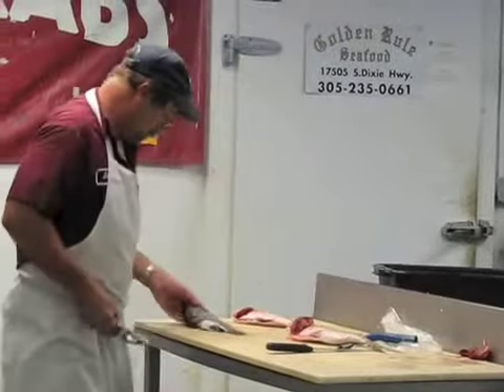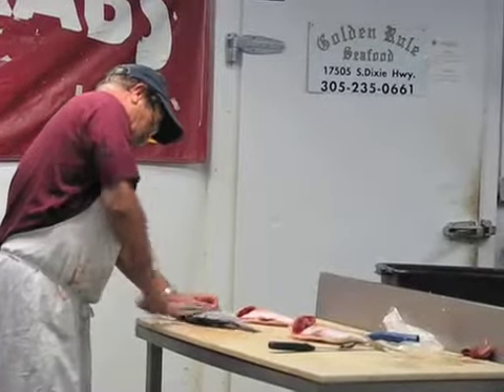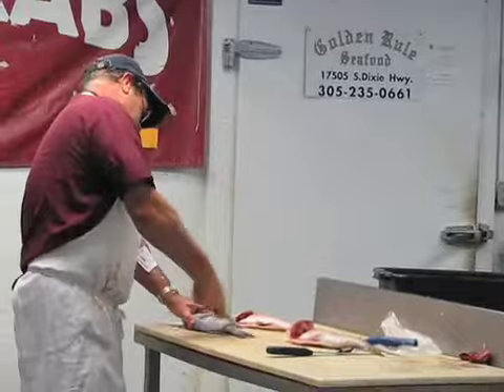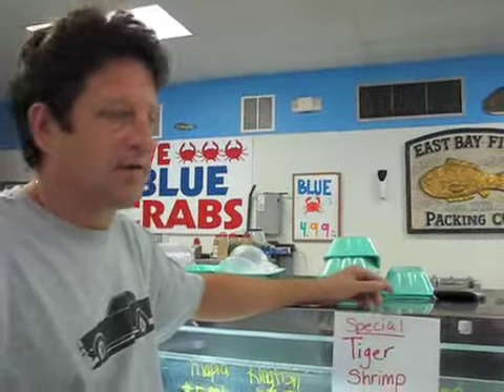No gills. It's always nice to have it scaled here so the mess stays here. And you don't use the scales for anything — you wouldn't use them for soup or stock or anything like that. So it's nice to have the butcher do the scaling and stuff here.